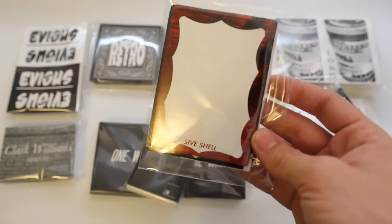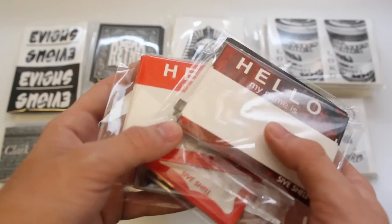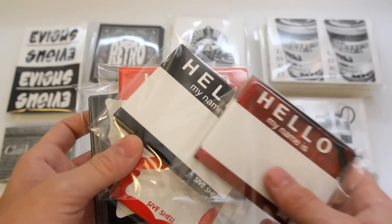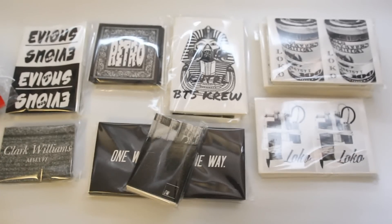These packs are actually all sold out already, but you can check out my Big Cartel. I've still got some packs available for all the different types here. So if you're interested in picking up some blanks, I'll leave a link in the description and you can go check those out. But now onto the rest of the print update.